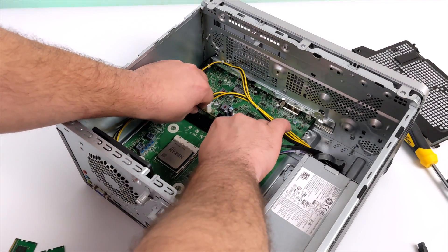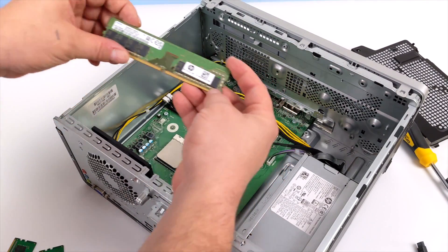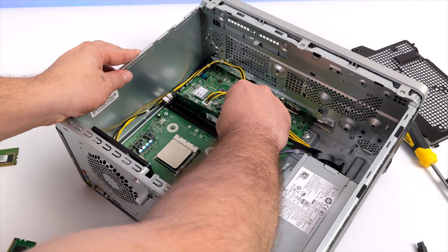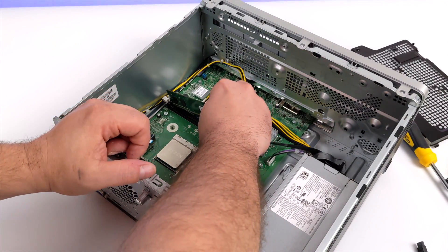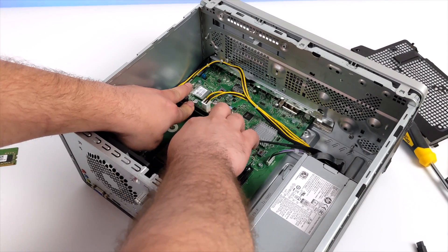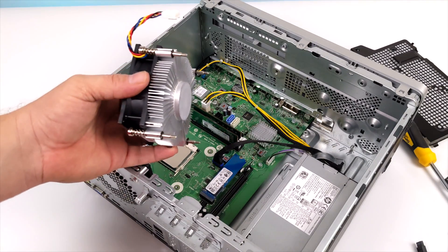We will be swapping the single channel RAM out for dual channel, sticking with 16GB. I have two 8GB sticks running at 3200MHz — that's the maximum supported by this motherboard. As a lot of you already know, running these APUs with dual channel RAM makes a huge difference. So I just need to reassemble this unit, throw some new thermal paste on it, and we'll get right into testing.